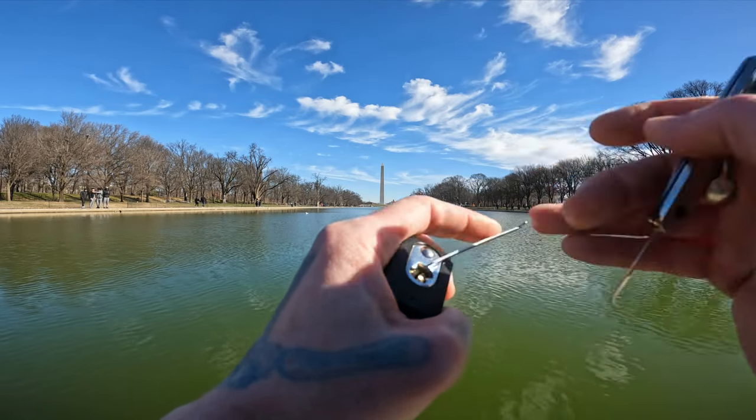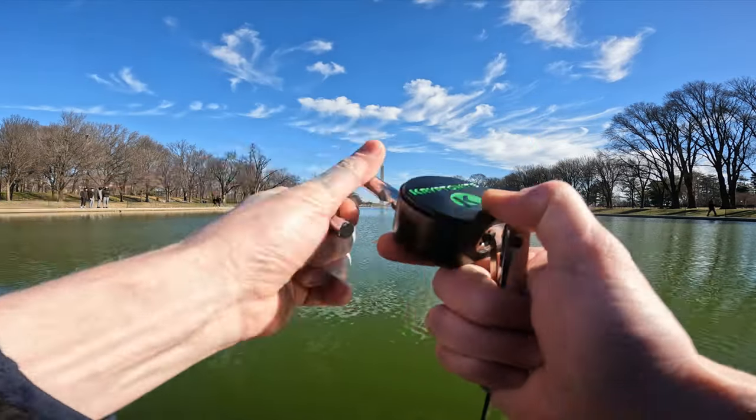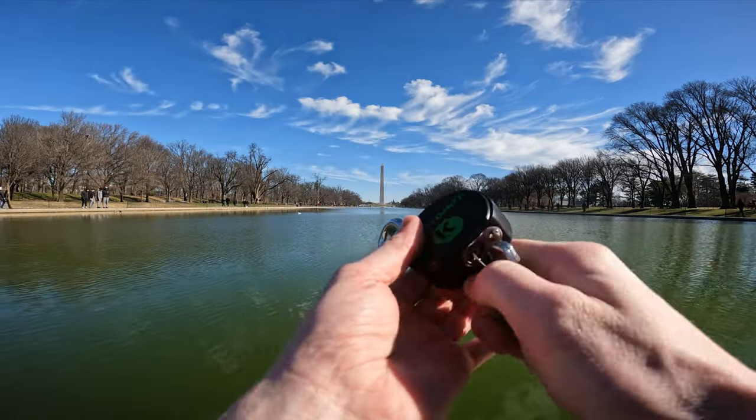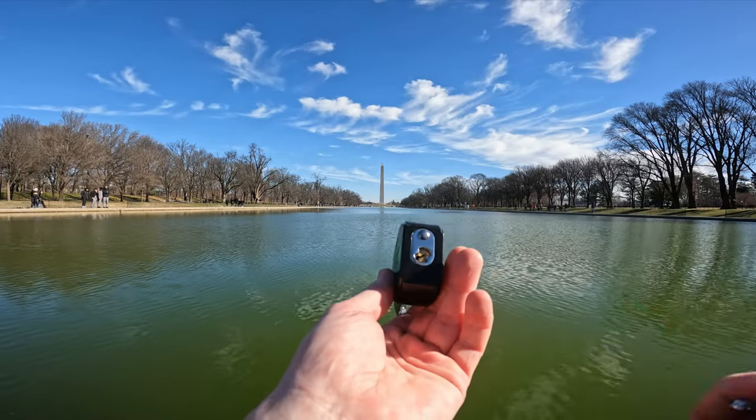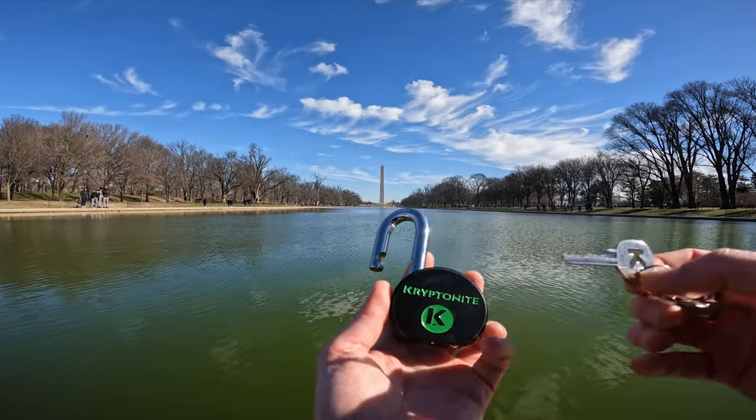Pin 1 fell back down. Pin 1... and there's our open. There we go — we can see the core turned, and here's our bitting for this lock right there.